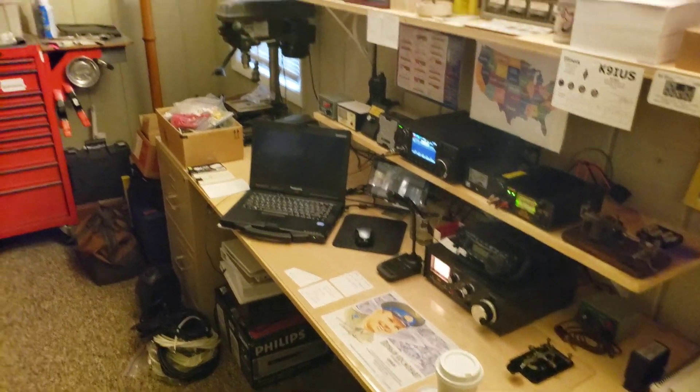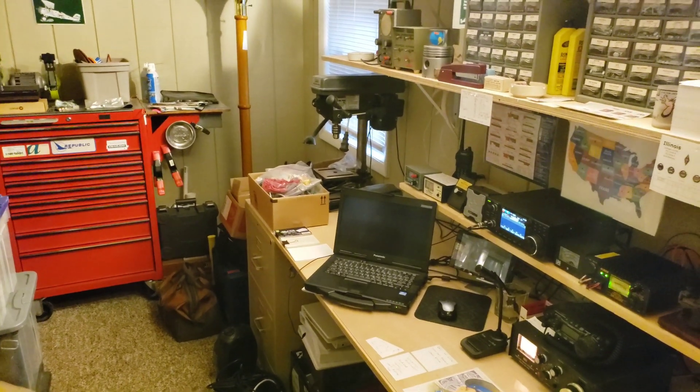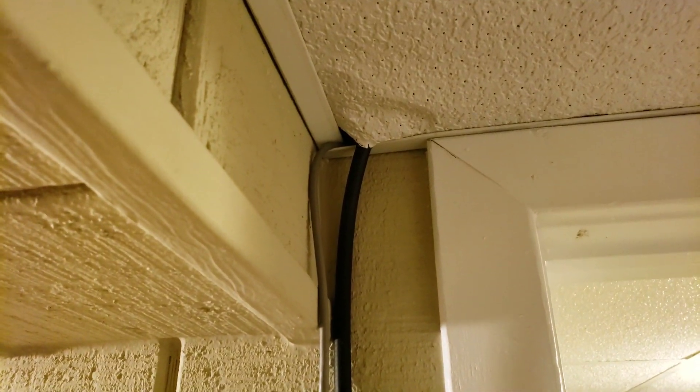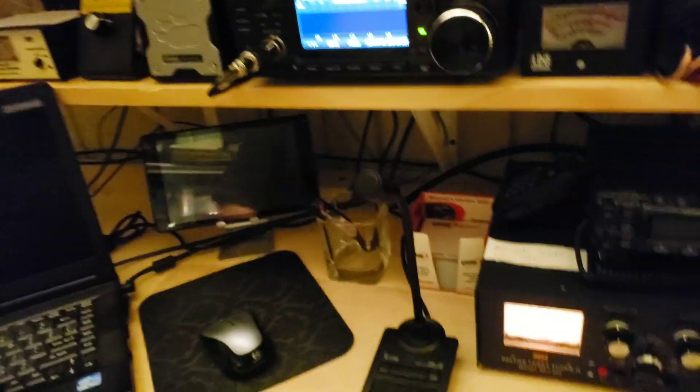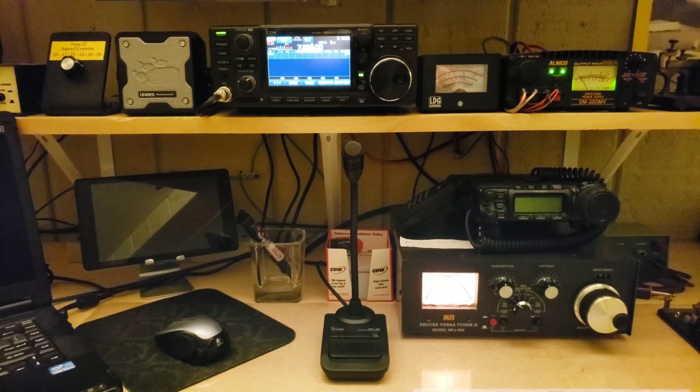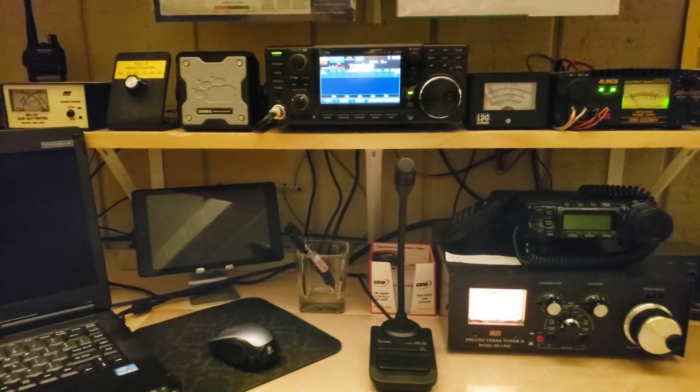A bit messy down here in my tool room slash ham shack. Let me show you where this antenna comes down from the second floor all the way into the basement. I've got it running down here, behind and underneath, and then ultimately into the antenna tuner and then into the radio. There's my grounding block back there.